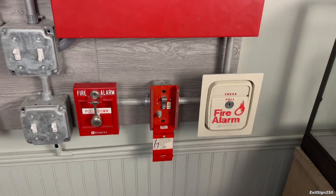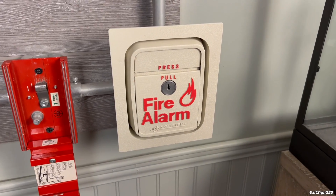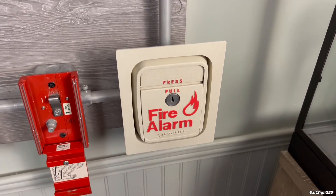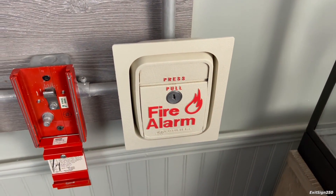Let's go back to this system for a little bit and pull this rare pull station. This is a Notifier LNG1W. It's really neat — you don't see a lot of white pull stations and it just has a cool appearance.